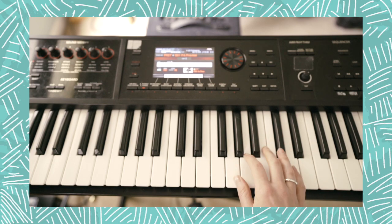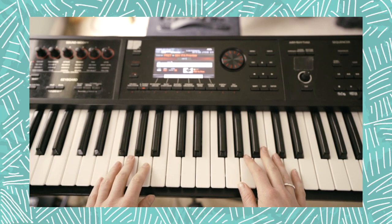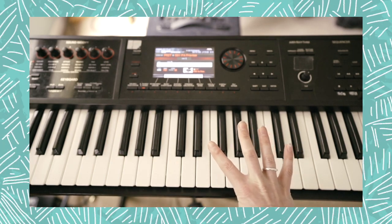Today I'm going to teach you the chorus melody in the right hand, show you the chords they use in the left hand, show you how to play those two things together, and then how you can take those chords and bring them up to the right hand so that you can sing along as well. I'm going to split the chorus melody into four different sections.